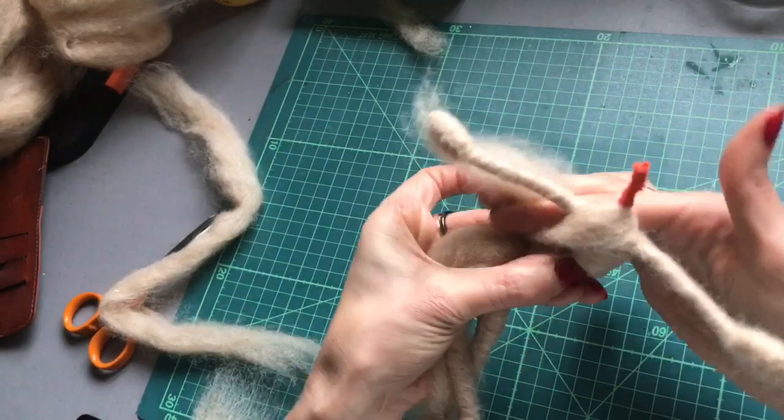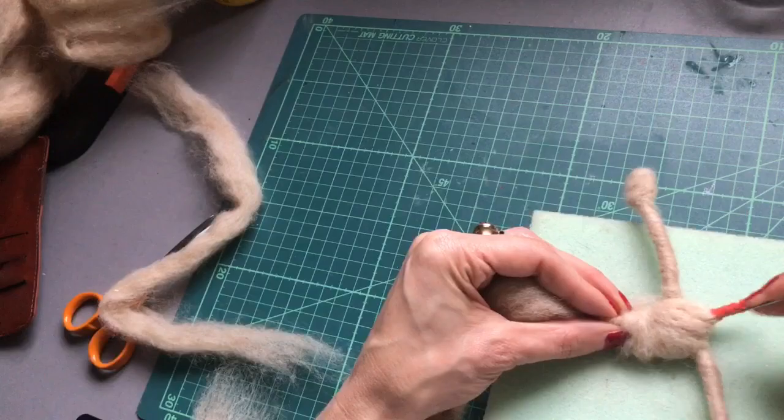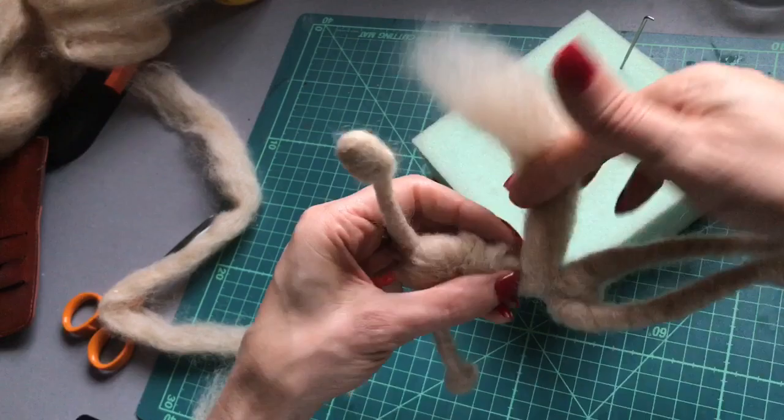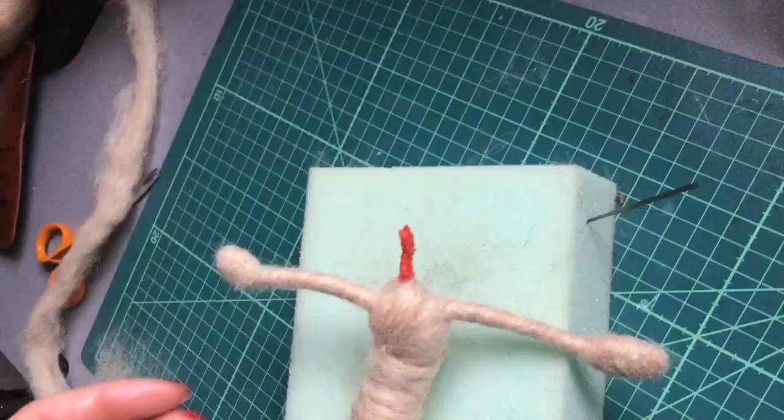Needle felt up that and attach the other section. I'm going to needle felt a little bit up onto the neck, leaving around a centimetre of pipe cleaner free so that we can attach our head later.